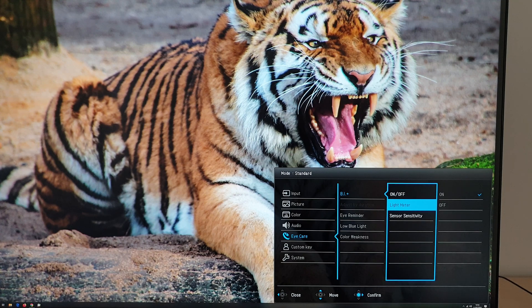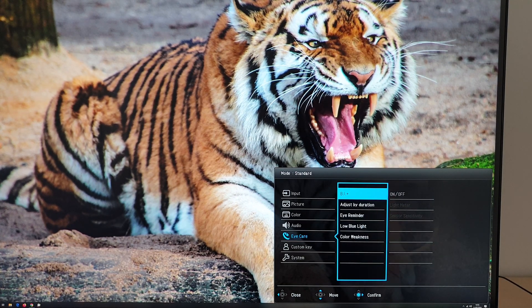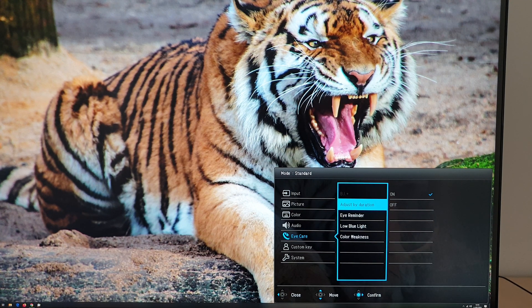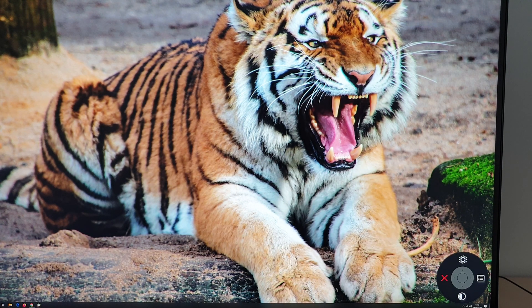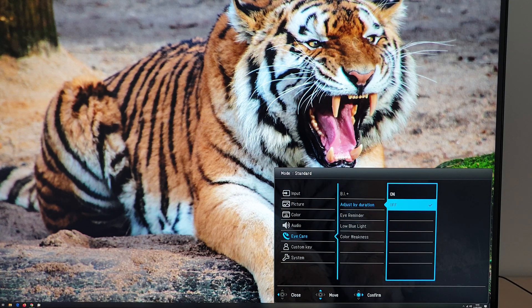The light meter gives an on-screen notification showing room brightness according to the sensor. With BI disabled there's also adjust by duration, which makes the color temperature progressively warmer the longer you've had the monitor on — so by evening you should have a warmer color temperature. I use the monitor sporadically so this doesn't suit me; I'd just manually use a low blue light setting in the evening. It would be nice if it were time-aware based on a clock.